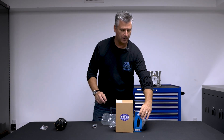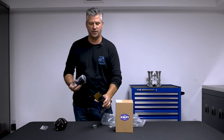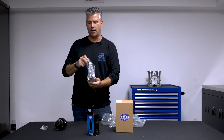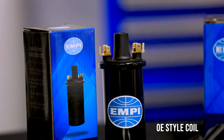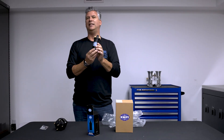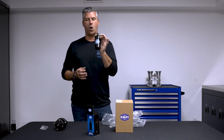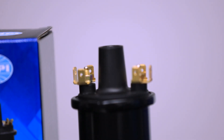Moving on, the real star of the show — brand new coil, 40,000 volt coil. Repeatable, consistent coil, creating 40,000 volts of spark to send to your spark plugs to ignite that air and fuel. Please note: nice and round, not funky shaped, doesn't need an interesting clamp, doesn't need something else bolted to your firewall. This is going to drop right into your standard coil clamp. Terminals right on top, easy to access.